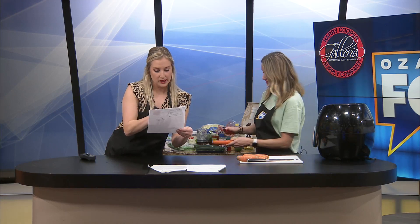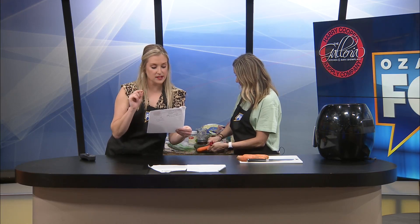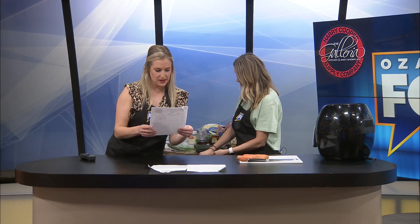Let me put the air fryer on to get it prepping. Here's what's involved: two pounds of carrots peeled and sliced diagonally, two tablespoons of olive oil, half teaspoon kosher salt, half teaspoon black pepper, a fourth teaspoon dried thyme, a fourth teaspoon paprika, a fourth teaspoon of garlic powder, four tablespoons of butter — which I forgot to grab from Studio B — and two to three tablespoons of honey.